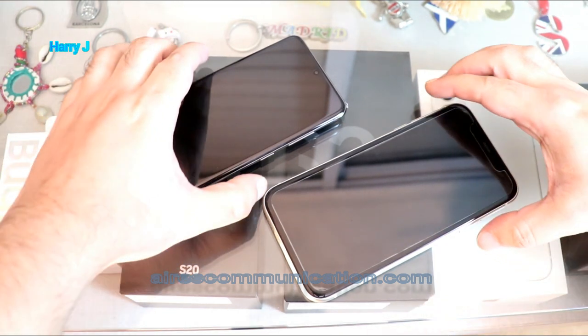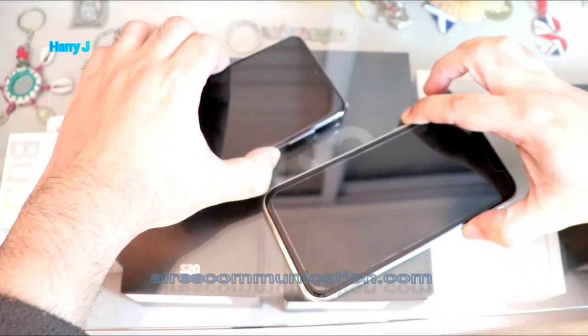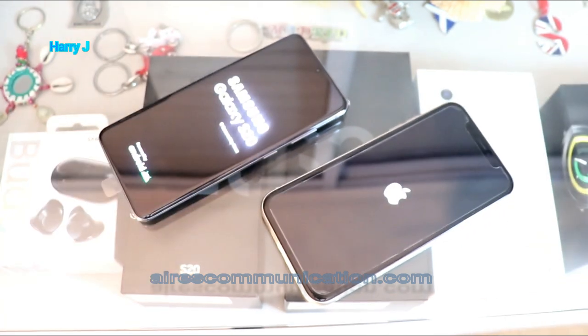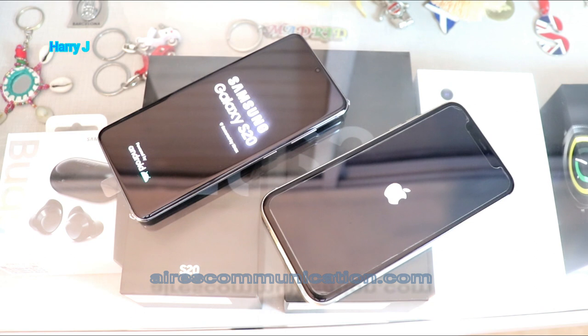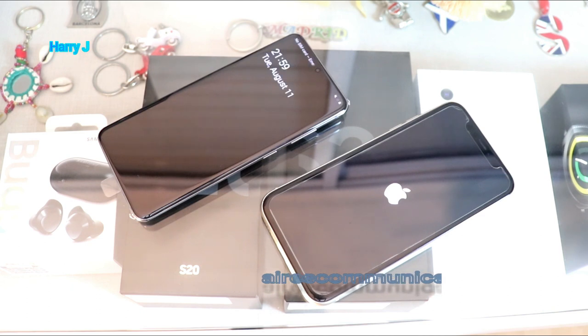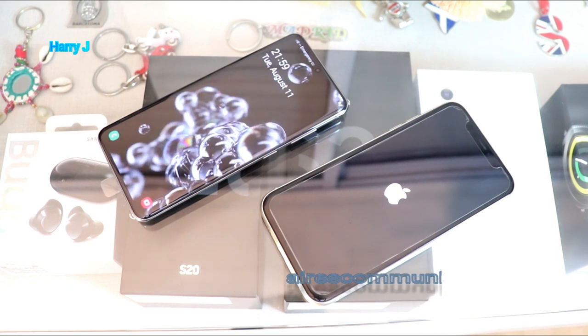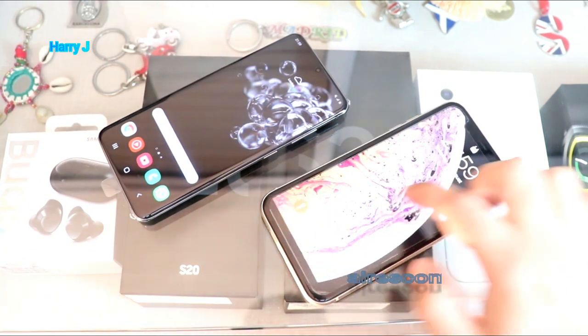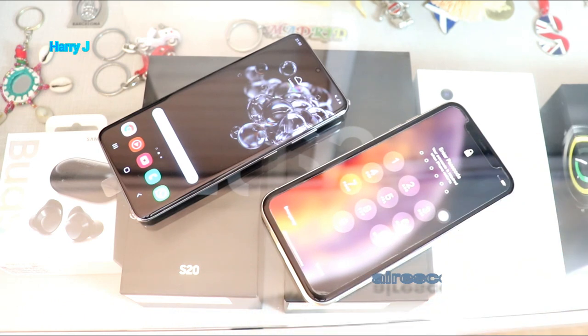Let's hit the power button together and see which one boots faster. Let's see which one is winning — they are still opening. For me, Samsung will boot faster than Apple because it has higher-density technologies. Samsung is a few seconds faster than Apple, though not a big difference.